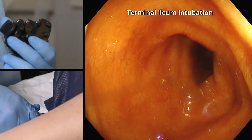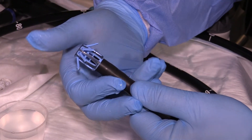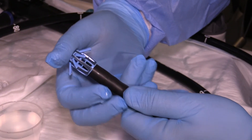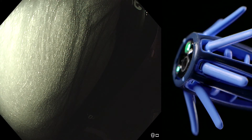One question that concerns new users of Endocuff Vision is: will it fall off? Well, the answer is it won't fall off provided it is placed correctly on the scope tip. To ensure correct placement, I would advise the endoscopist to put the Endocuff Vision on themselves, making sure it is pushed right to the end of the scope so that when you look at the video monitor it should not be visible on the screen. It is then on securely and it won't fall off.